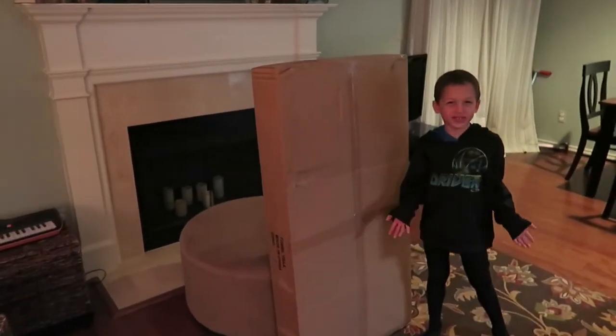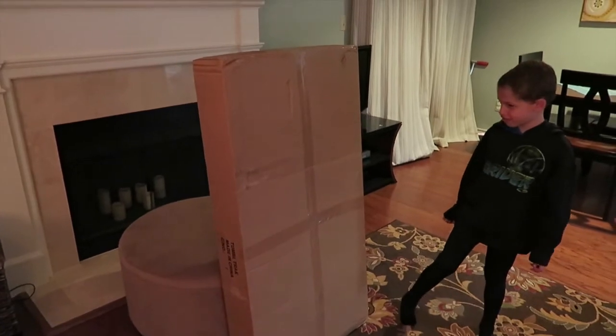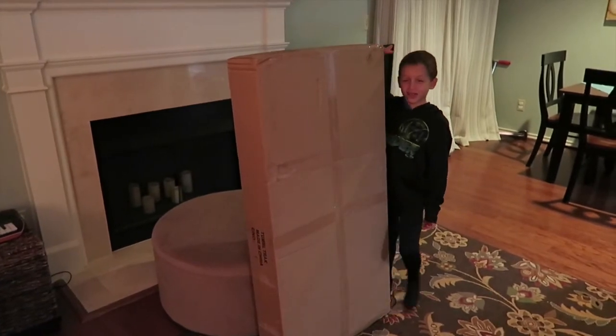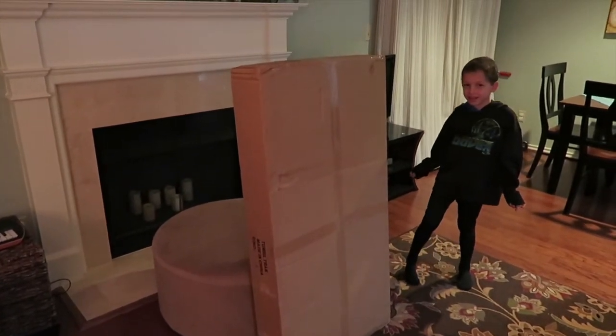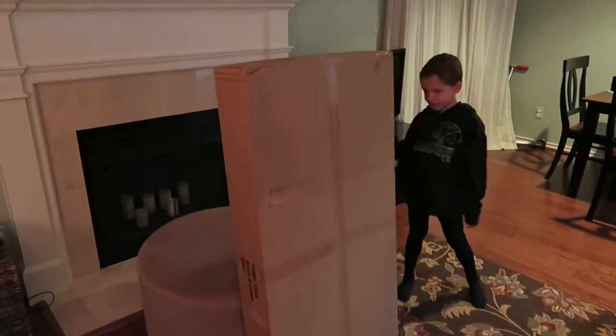Did I just get a package today? Yeah, look at it — I think it's taller than you. You want to measure yourself? Oh wow, it's like a few measures taller than me! What do you think it is? You can take some guesses. Well, I know what it is. Do you know what it is?